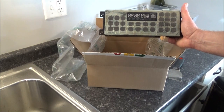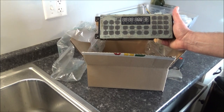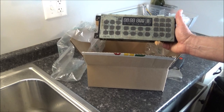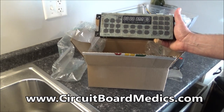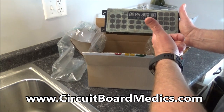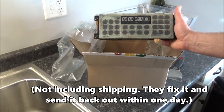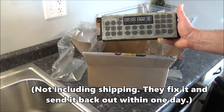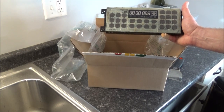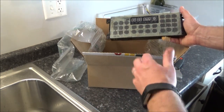Everything's expensive right now and control boards are no exception. So what I'm actually going to do is send this board off to get repaired. I found a website called circuitboardmedics.com — you can send them your old circuit boards to be repaired and they have a turnaround of one day. When they get it, they'll have it fixed and sent back out within one day, and it's cheaper than buying a new control board. I put in an order and they emailed me a shipping label, so I'm just going to box this up and send it to them, and whenever I get it back repaired we'll put it back in.